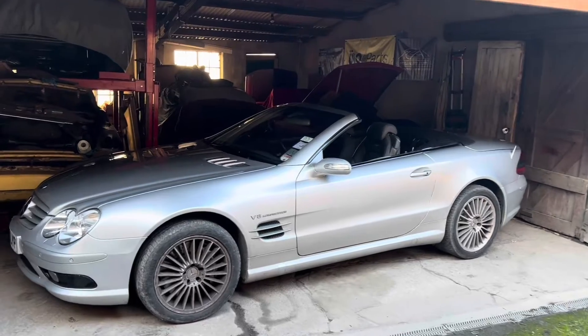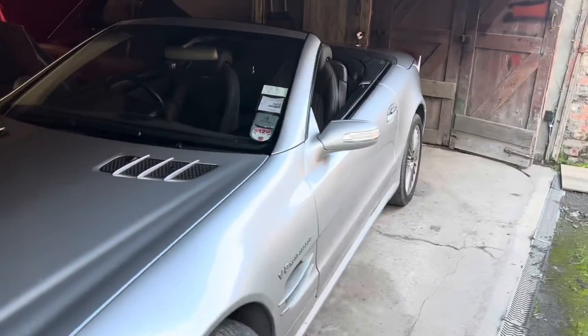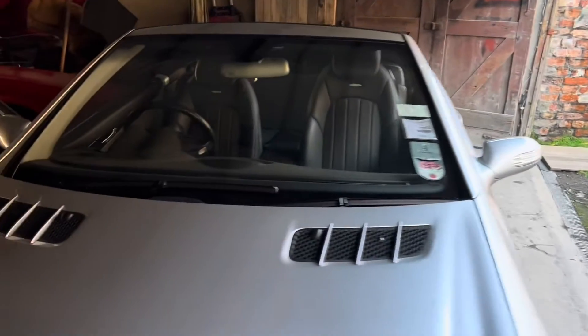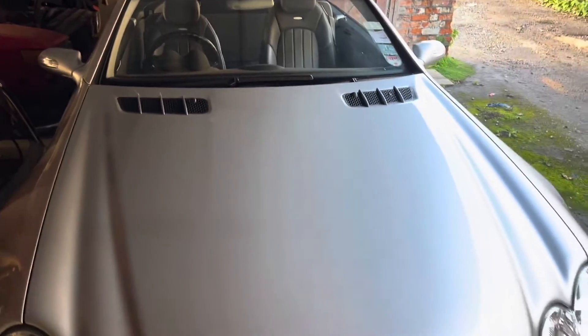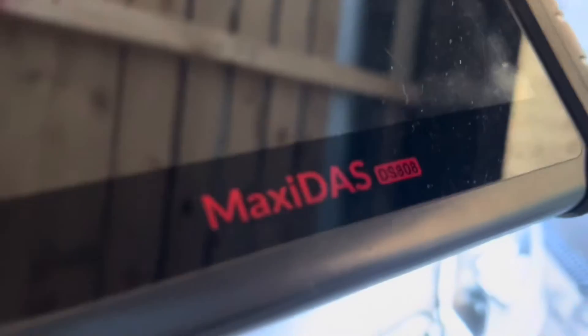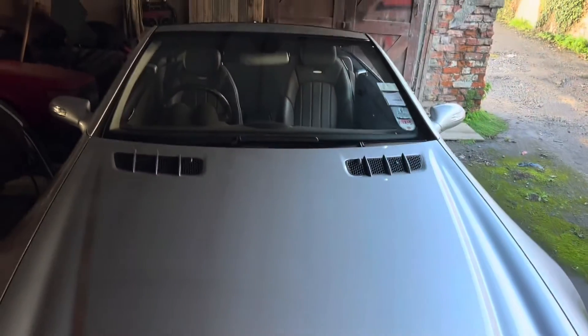If you want to actually make changes to any of the modules in your system you're going to have to spend a little bit more money. You can get onto eBay and buy a Chinese knock-off of the DAS Star system, or you can look at the Autel Maxidas DS808, which does pretty much everything that Star does — and not just for Mercedes, you can use it on any other car as well.